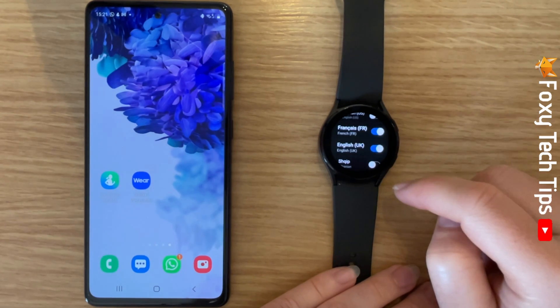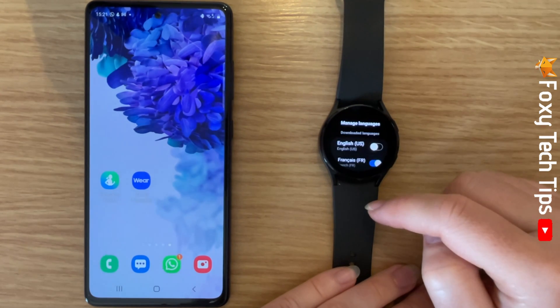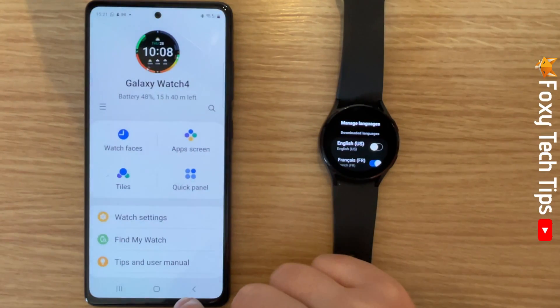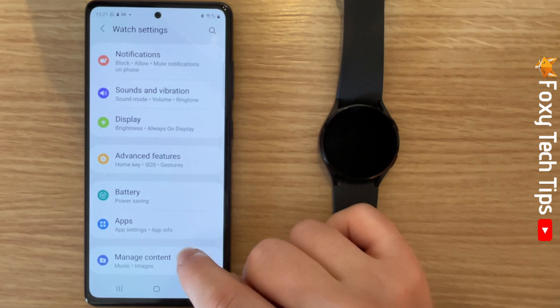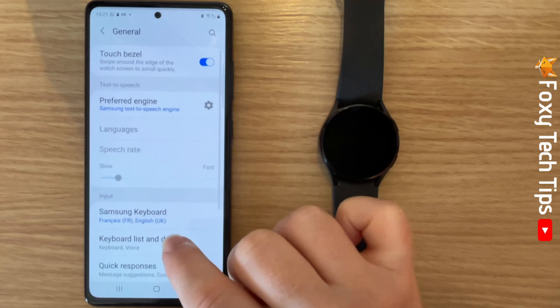You can also change your watch's keyboard language from your phone. To do this, open up the Galaxy Wearable app and select Watch Settings. Scroll down and tap General, then tap Samsung Keyboard.